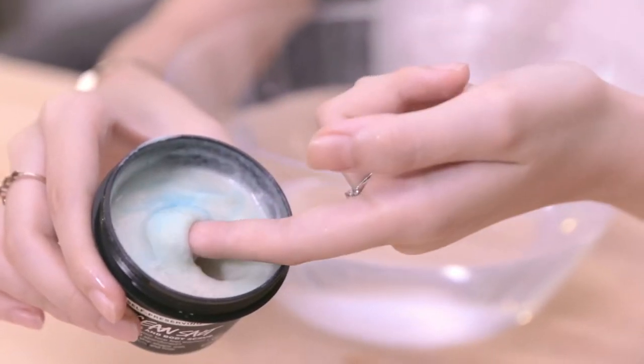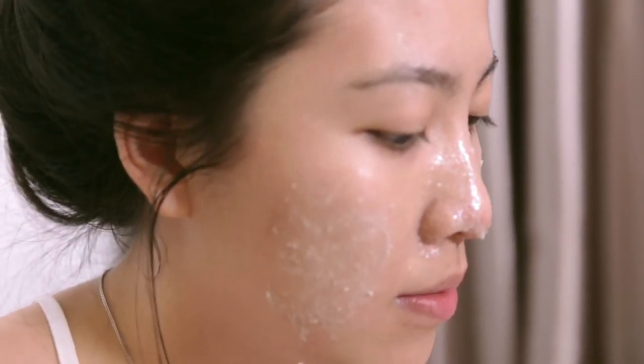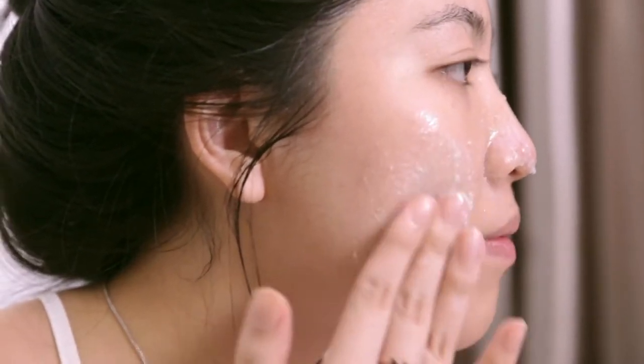This is the Ocean Salt Face and Body Scrub. What it contains is sea salt to help exfoliate your skin. It also has coconut oil and avocado butter to give you a very smooth finish, and it also contains lots of limes to give it that really nice and fresh citrus scent.